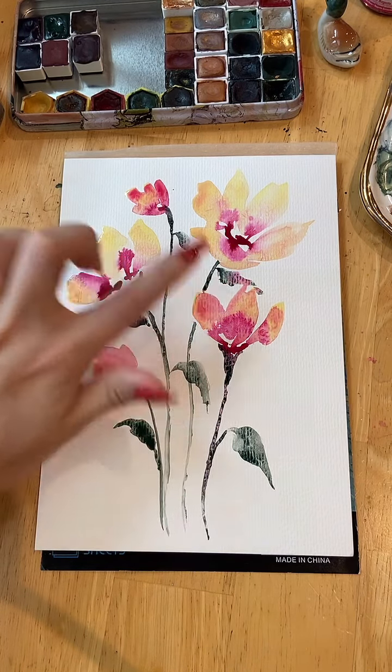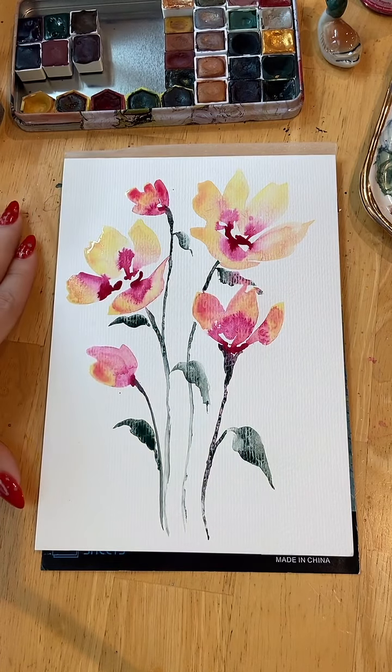Really loving the color bleeds here. Very happy I reached for my inks today. Thank you so much for joining me, and I hope to see you again soon. Enjoy the rest of your Saturday.